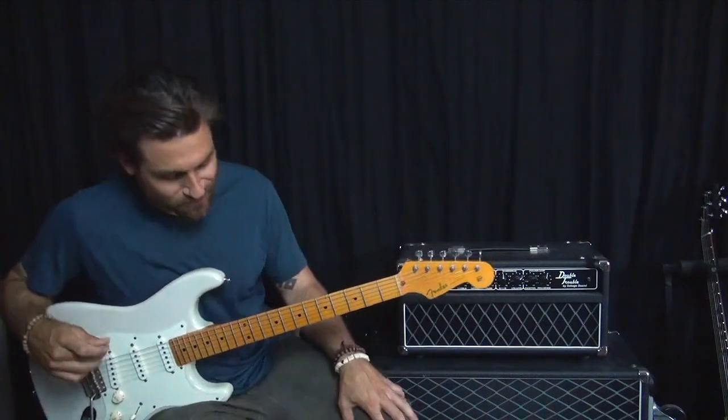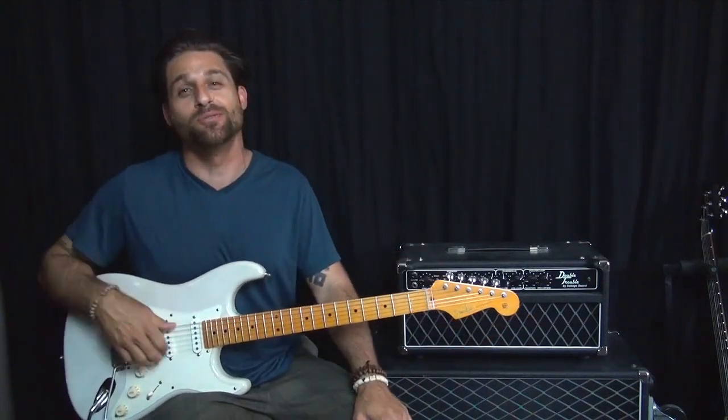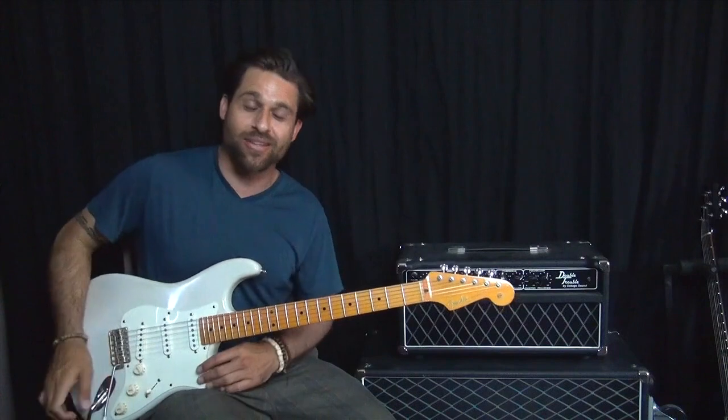Hey there, Max Rich here, and that song is Raspberry Beret, for those of you who weren't clued into the intro of that song.